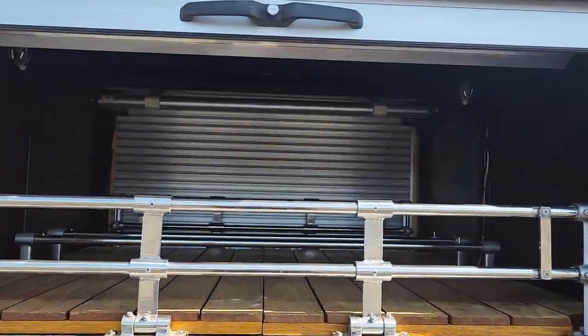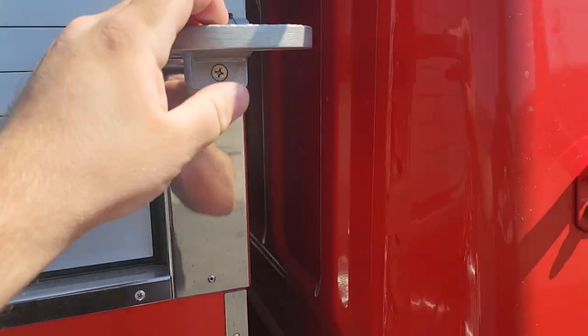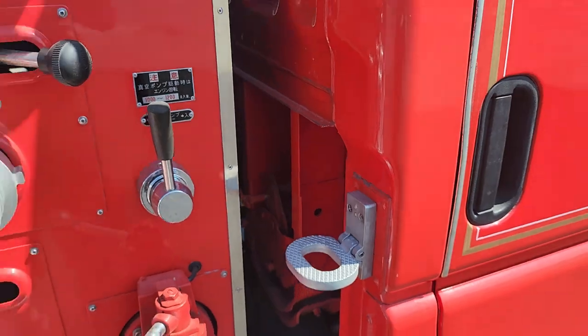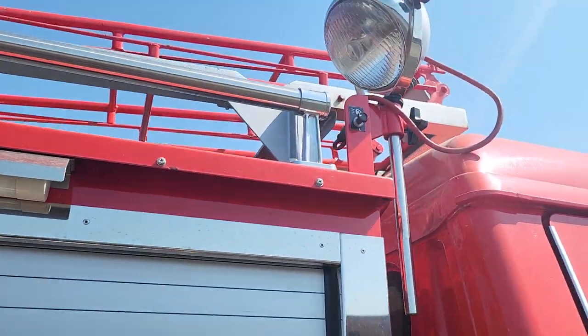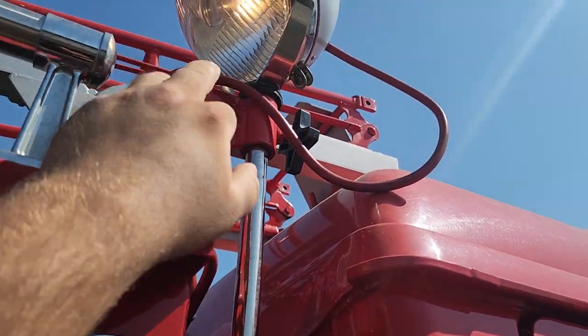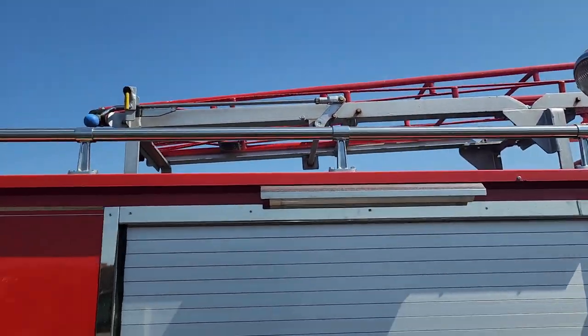We've got storage here. These little guys are so you can climb up to the roof — they fold down. There's a little light here that turns on and off. Up top you've got a ladder rack as well.